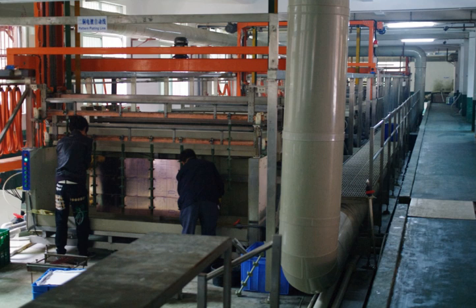The Hering bloom cell is used to determine the macro-throwing power of a plating bath. The cell consists of two parallel cathodes with a fixed anode in the middle. The cathodes are at distances from the anode in the ratio of 1 to 5. The macro-throwing power is calculated from the thickness of plating at the two cathodes when a direct current is passed for a specific period of time. The cell is fabricated out of perspex or glass.